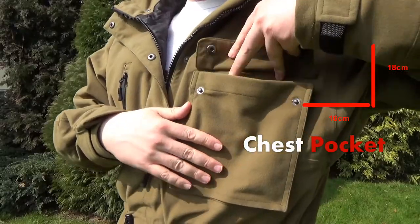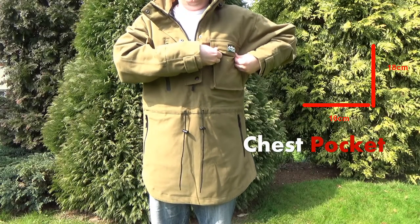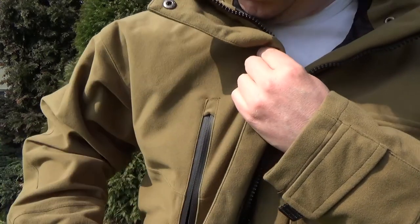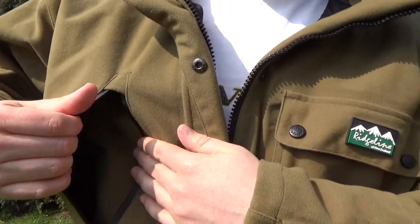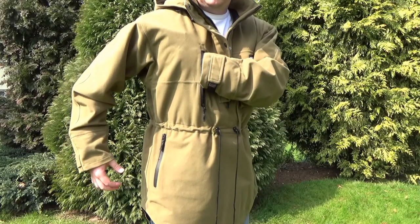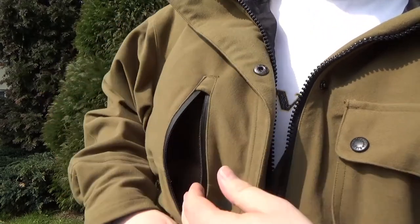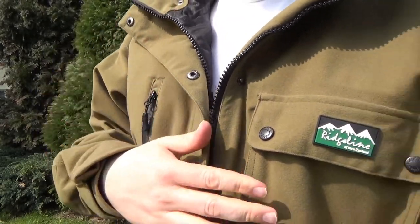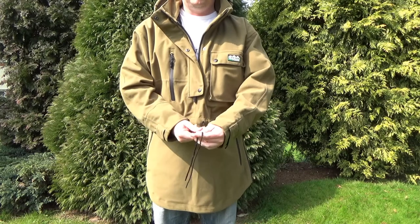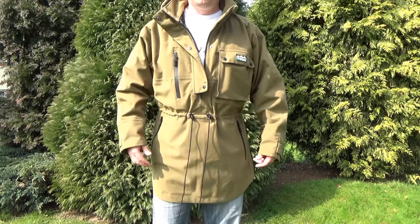The chest pocket is a decent size for hats, gloves, or any other items you want easy access to. Then there's a very large zipped pocket which basically runs from just above the waist all the way over the shoulder, so there's an incredible amount of storage room there. A couple of drawstrings bring it in nice and snug against the waistline, helping to keep warm air in.